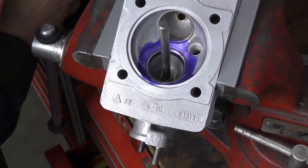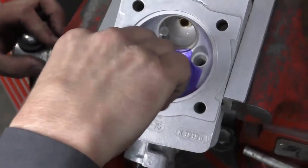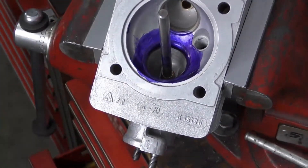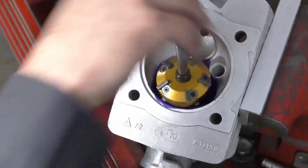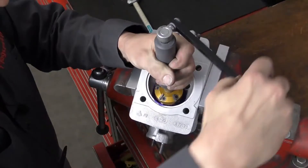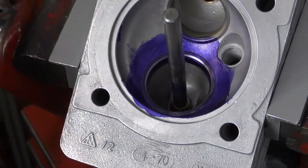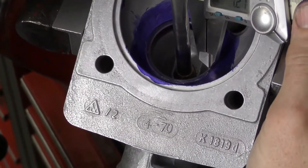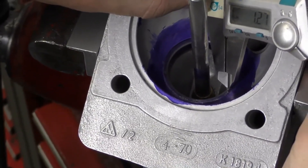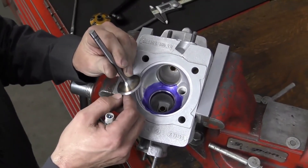I'm going to re-apply die cam to make it easier to measure, since all the seat angles tend to blur into one otherwise. Now taking my calipers, which are set to 1.27 right now, I can get an idea of the seat width. We are right on 1.27 millimeters. The valve seat is cut and it's concentric.